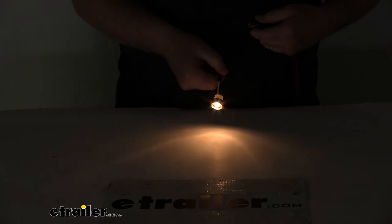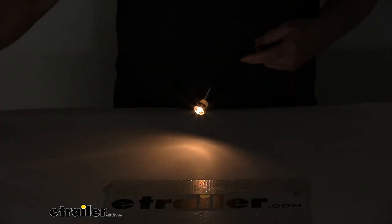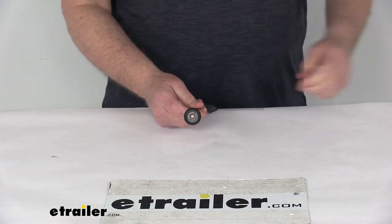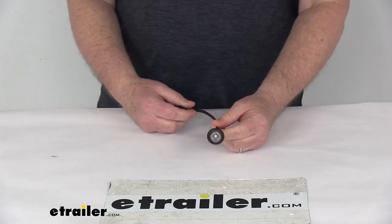With this around your license plate, it'll illuminate your license plate nicely. We'll go ahead and turn back on our overhead lights. But that should do it for the review on the Peterson Great White Round LED Trailer License Plate Light.